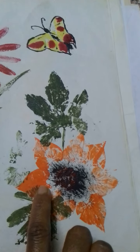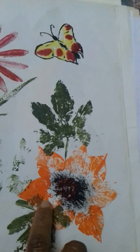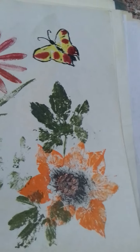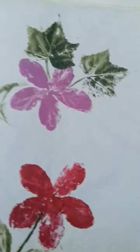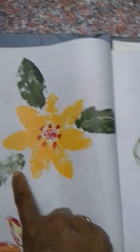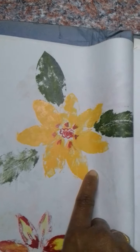This orange color petal impression is the tender leaf of the plant giloy. Then these are guava leaves.